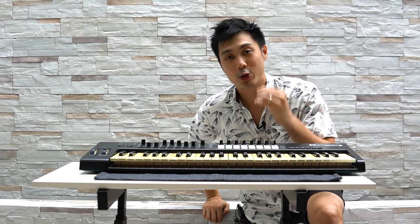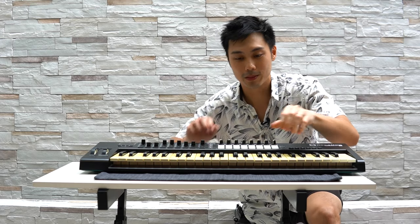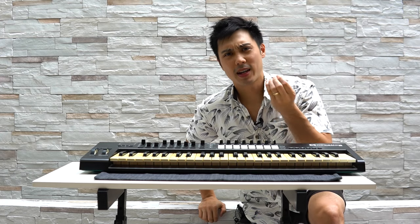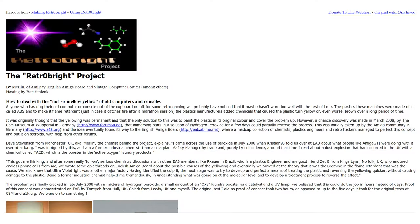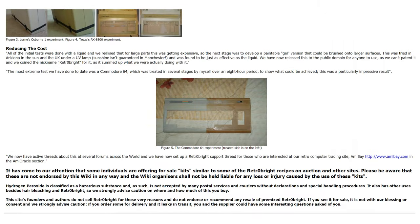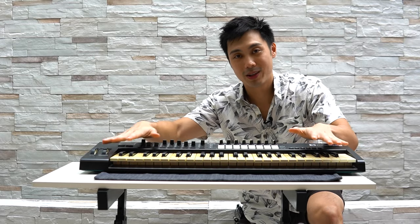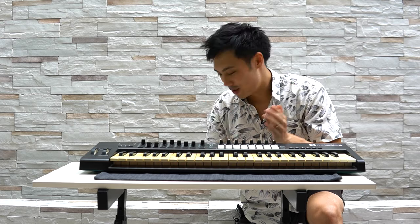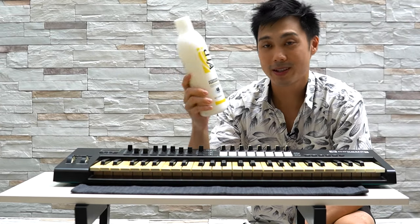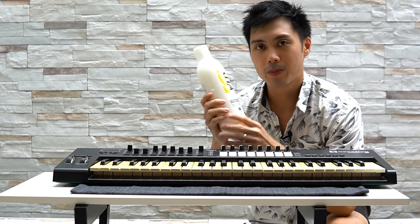The solution is to use hydrogen peroxide to react with bromine again and remove that from the keys to turn them white again. If you Google online, you'll find a site called Retrobrite which shows you how to create a chemical mixture with hydrogen peroxide and using some sort of cream to make it a creamy texture so you can spread it on top of the keyboard. But what I've done is bought a cream itself.